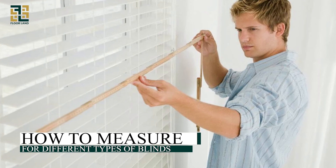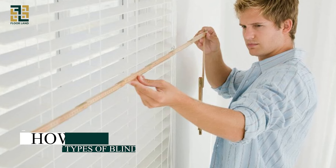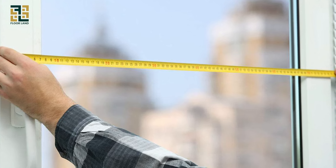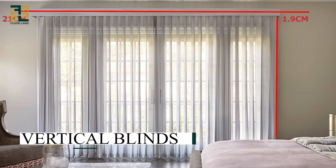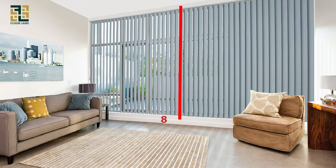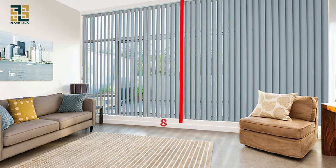How to measure for different types of blinds. There are different types of blinds, so we will explain measuring for specific types. Vertical blinds: measure the width and height of the window as you would for outside mount blinds. Additionally, measure the length from the top of the window to the floor.